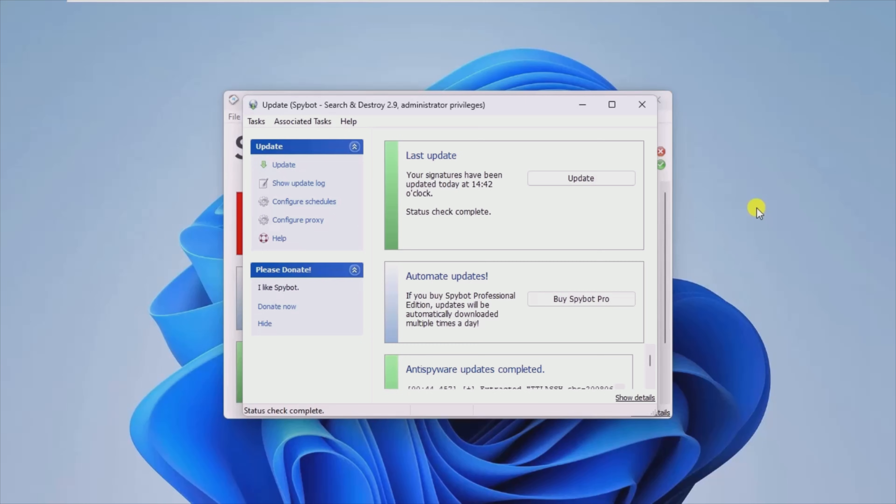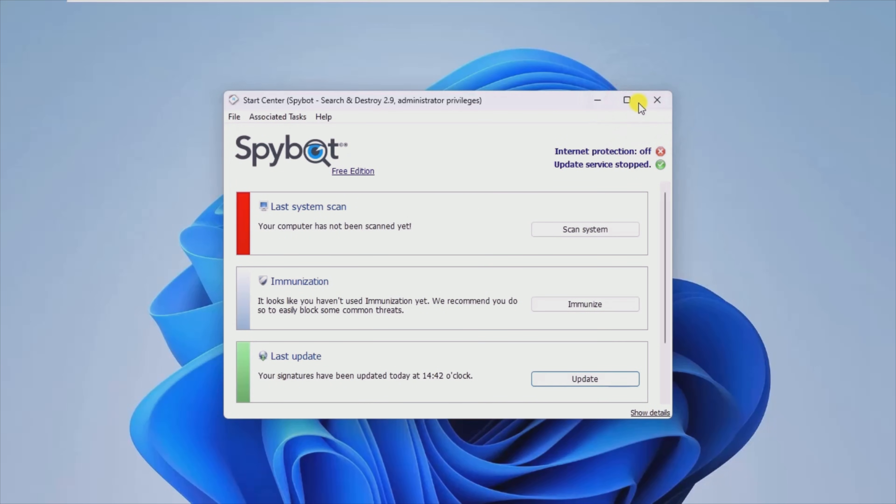Updating is essential to keep your machine safe. The application will record your actions even in its portable form. It will tell you if you are scanning a PC too late or if your database is up-to-date to scan your equipment. You can access statistics to get a clearer picture of how the cleaning process is going.